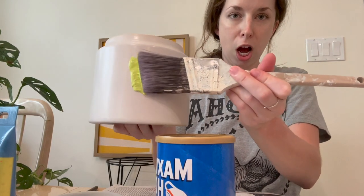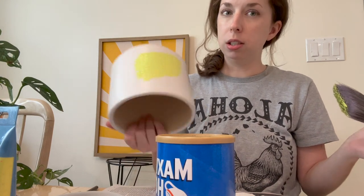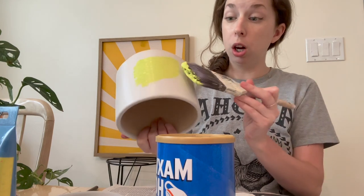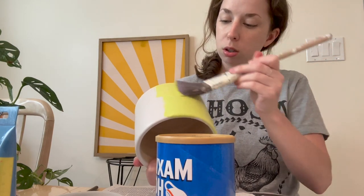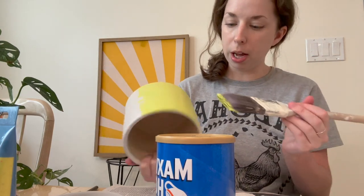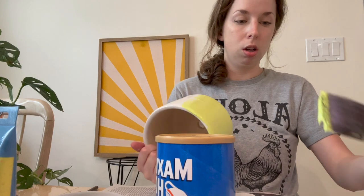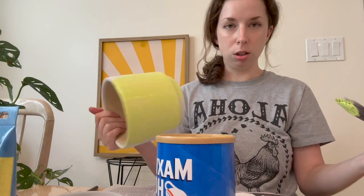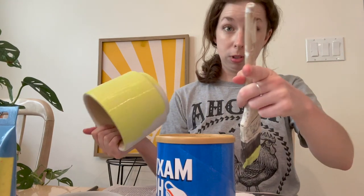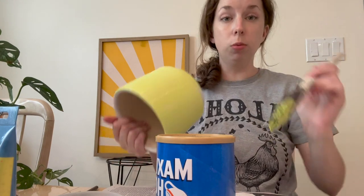Okay, moment of truth. It definitely looks a lot more yellowish on this pot, but I'm not mad about it, I'm not upset. I think it also looks a lot more yellow on camera — it's not that yellow in person. It definitely leans more toward green on the pot than it does on the plate. Whereas what I'm seeing on the screen right now looks very yellow, but you get what I'm saying.